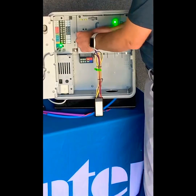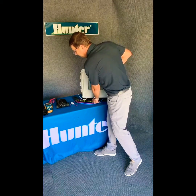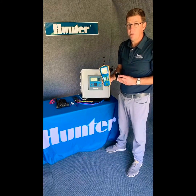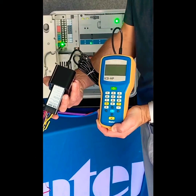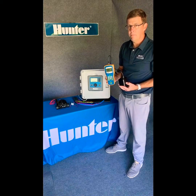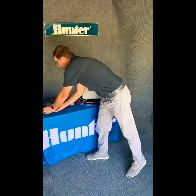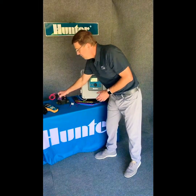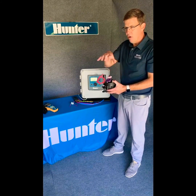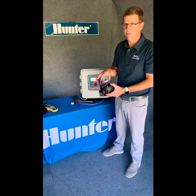Or we can program the decoder at the valve with the ICD-HP decoder programmer. This is also a great tool for diagnostic and service work down the road, because it helps you determine the life and health of your system. We program the station at the decoder — similar to what might be on the valve box lid — so if it's valve number 55, it's decoder number 55.